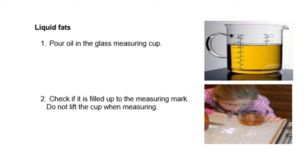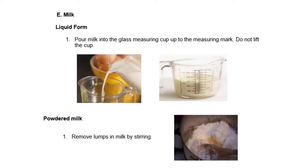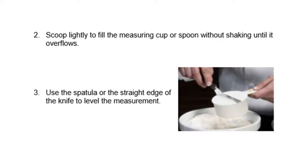For liquid fats, pour oil into the glass measuring cup and check if it is filled up to the measuring mark. Do not lift the cup when measuring — keep it on the table where you placed it and check the level without lifting. For milk, pour milk in the glass measuring cup to the measuring mark. Do not lift the cup. For powdered milk, remove lumps in the milk by stirring to break the clumps. Scoop lightly to fill the measuring cup or spoon without shaking until it overflows.